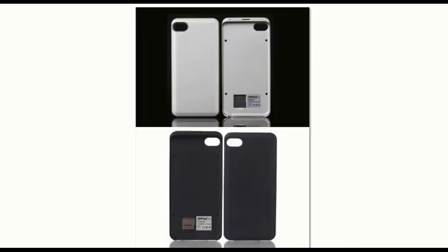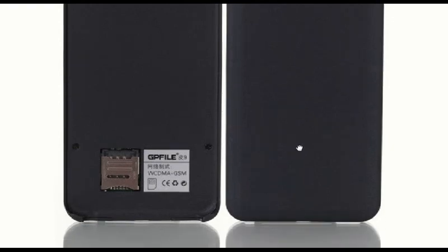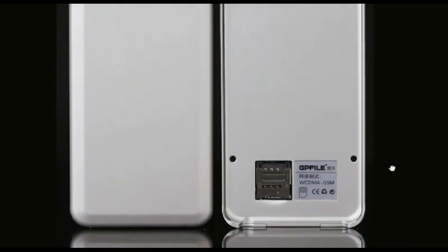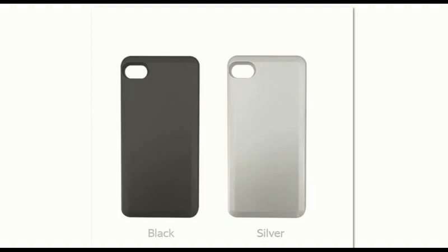I used it for a week and the battery lasts for almost two days. It does make your iPod thicker when you clip the Peel on, but for me I already had a protection case, and the Peel actually serves as a protection case itself, so it doesn't really matter.